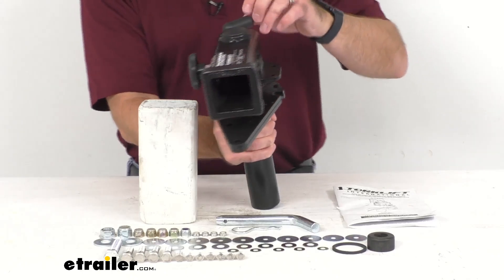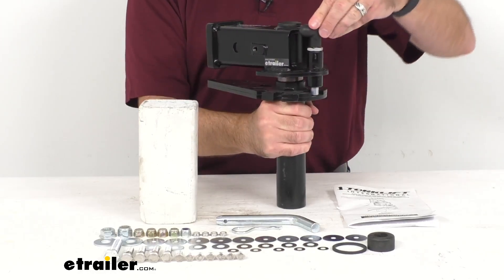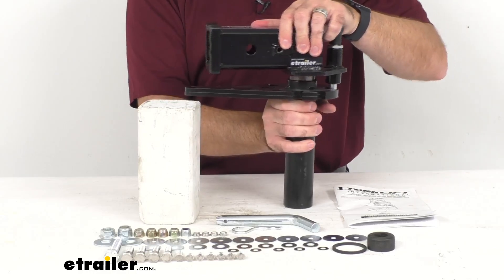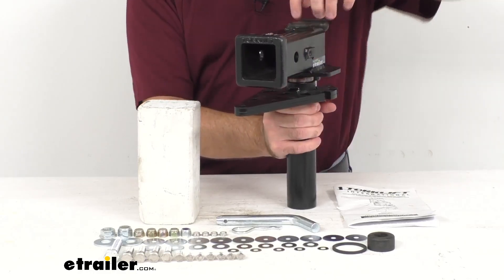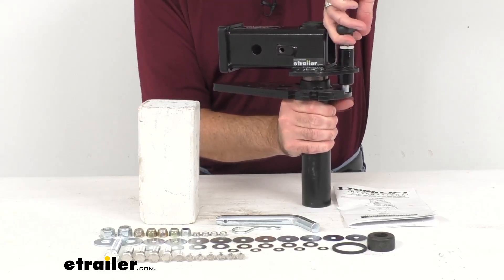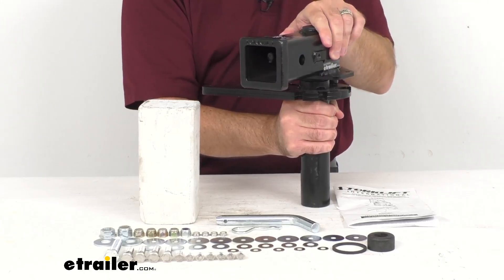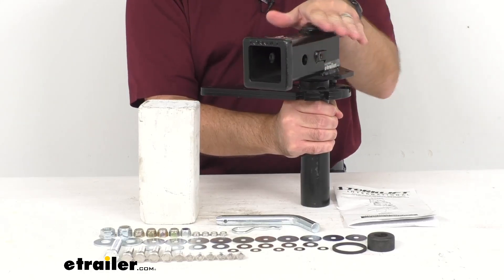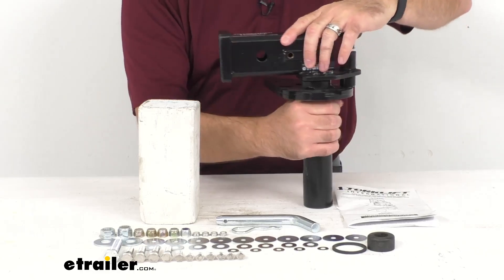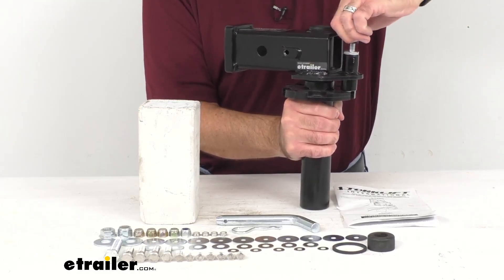This has a turret design that allows for multiple angle adjustments. As you can see, we have our pin here that's going to lock this into place. To adjust this, all you have to do is pull this pin up all the way, and that's going to allow you the flexibility to rotate this at whatever angle is going to be best for you. That pin is going to lock the receiver in place to your desired position.